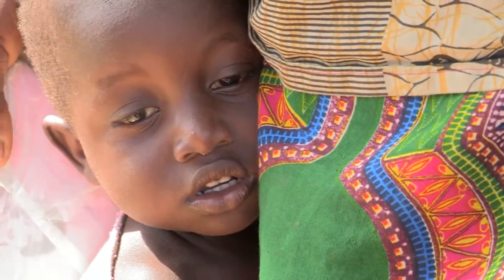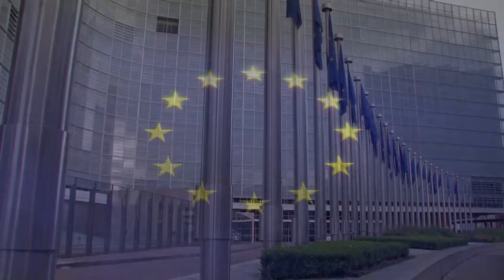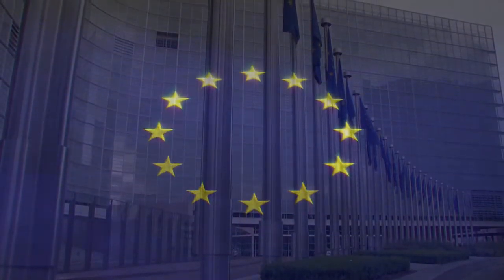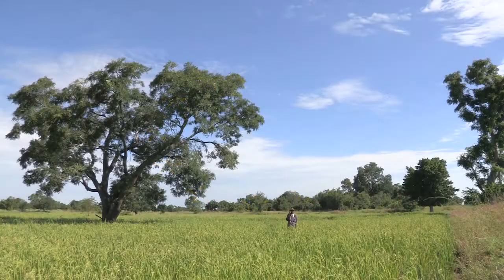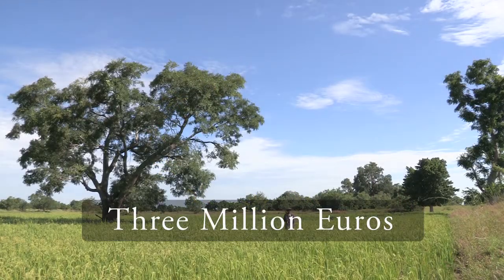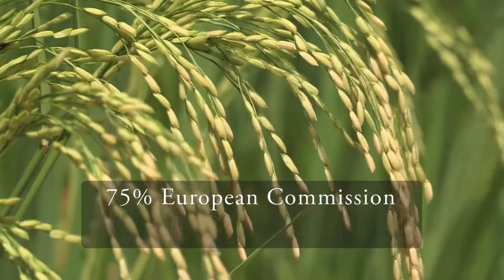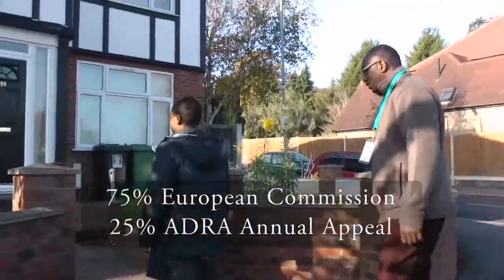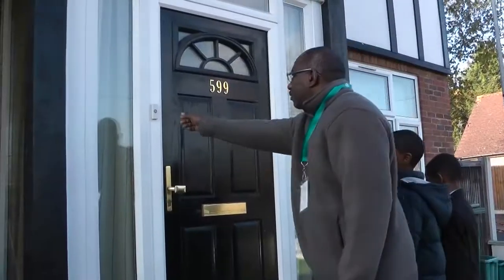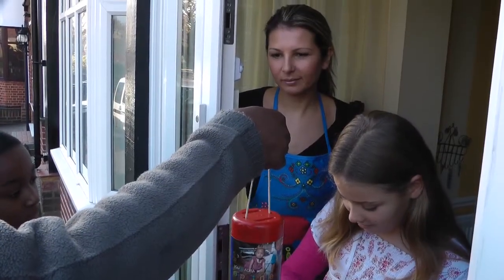ADRA UK has now completed two projects in Burkina Faso and recently started a third with the support of the European Commission. The total cost of these programmes is approximately 3 million euros—75% of that funding comes from the EC and 25% comes from the ADRA annual appeal. What this means is that when you give to ADRA, your donation is often matched many times over by our partners in government.